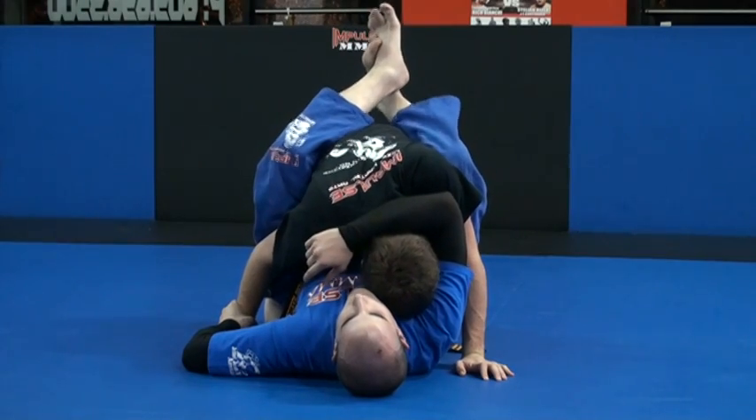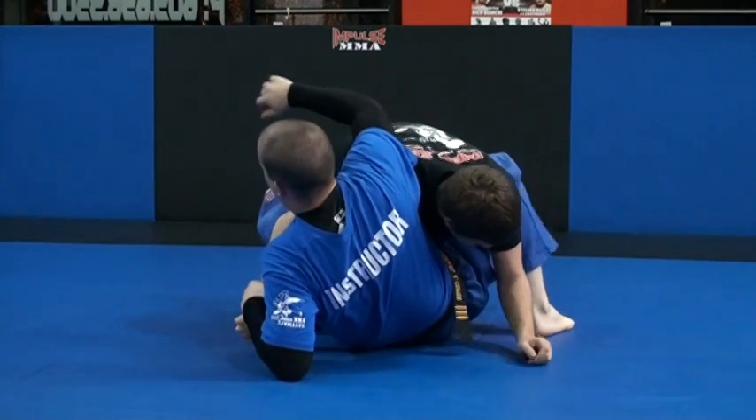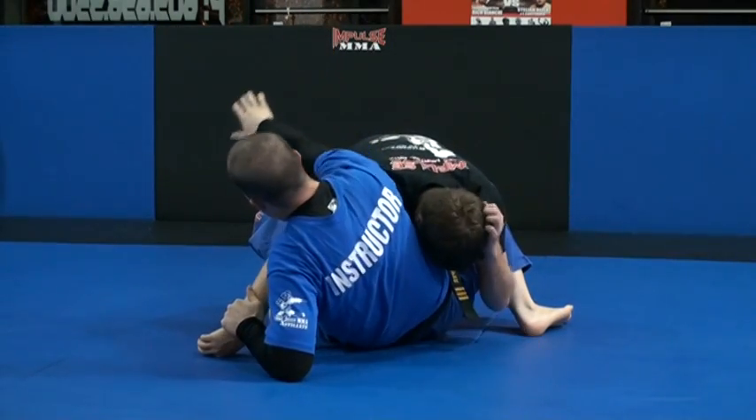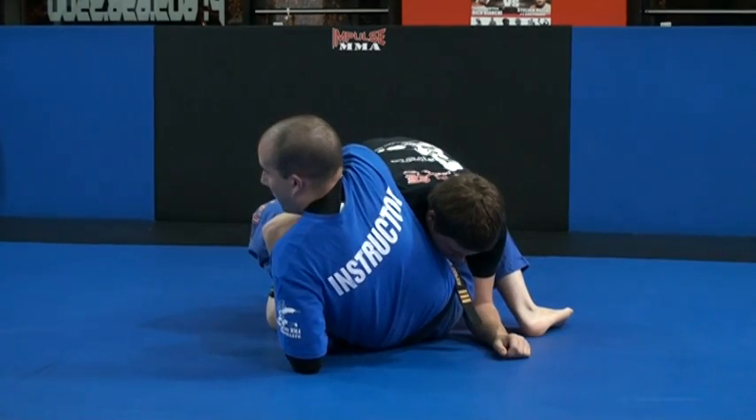As I do that, I let go of my guard so I can sit up, and I pull his head to the side — just up here. My hand on top comes down, and I grab my wrist.